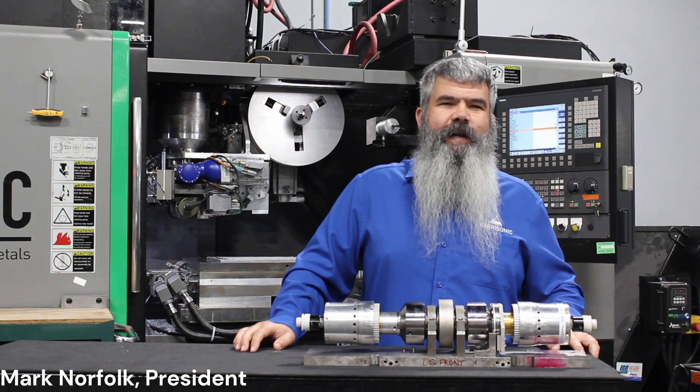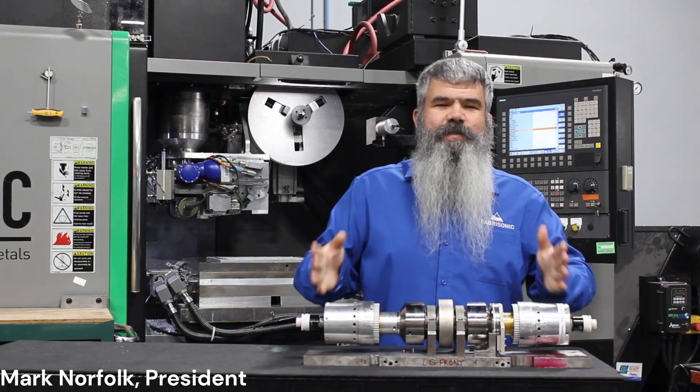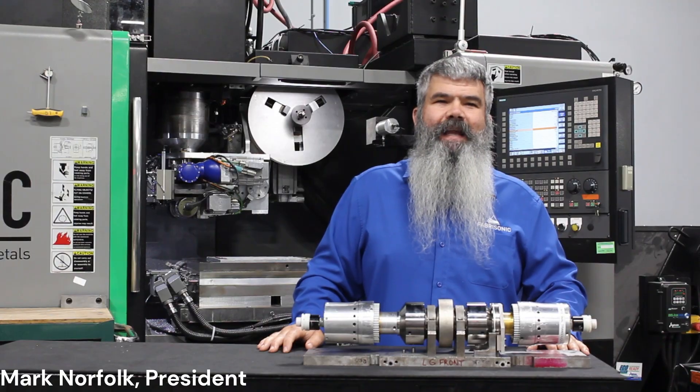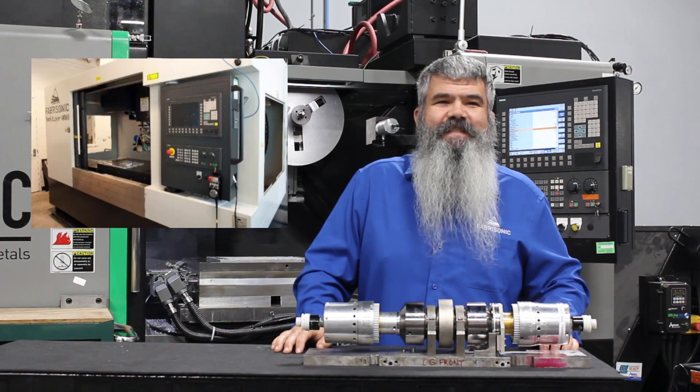The core of an ultrasonic additive manufacturing system is the weld head. Fabrasonic offers our patented weld head integrated into a variety of CNC systems with beds from 10 inches by 10 inches to 6 feet by 6 feet.